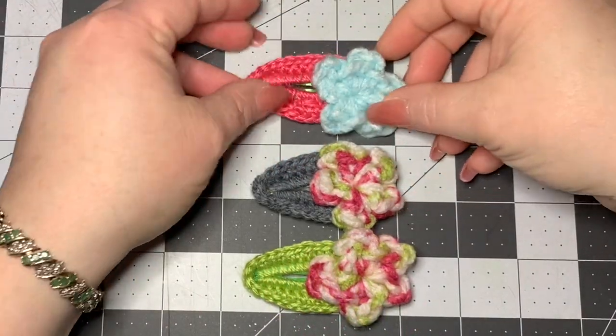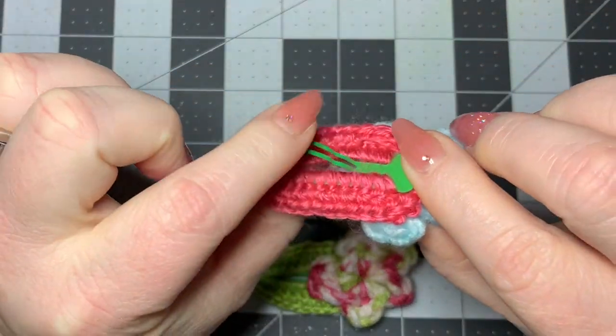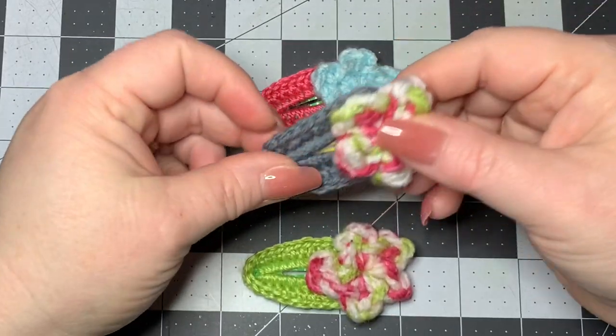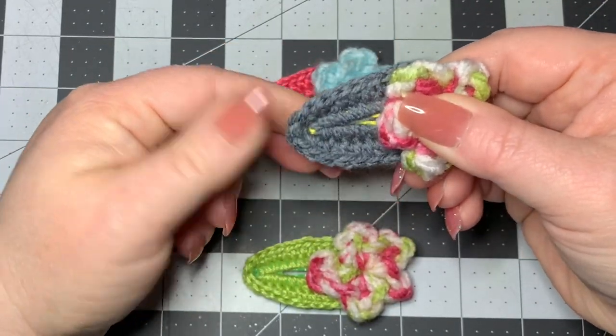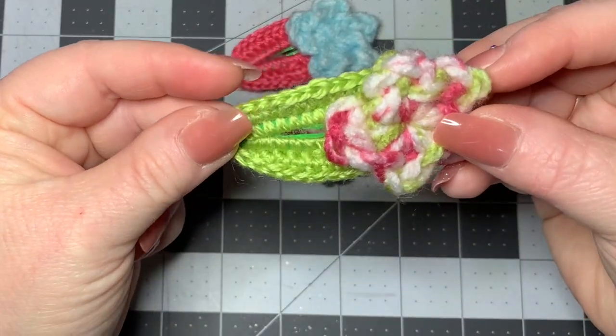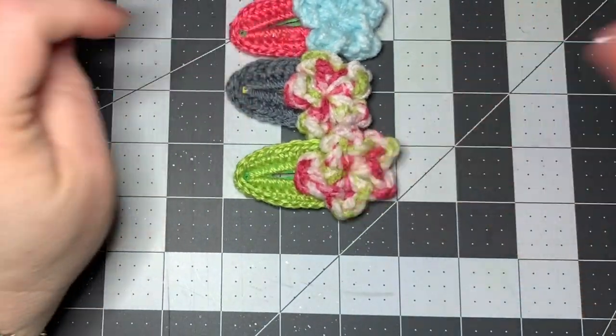Hi CCC family! Today we're going to learn how to make some crochet hair clips. There are a lot of videos on these. I'm going to try to make it as easy as possible and make this beginner friendly, give you all the actual numbers that you need to get it around the hair clip, and I'm going to show you how to do this cute little puffy flower on the end and how to sew it on.